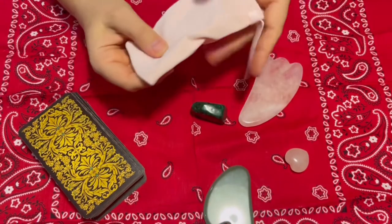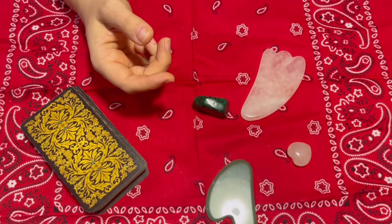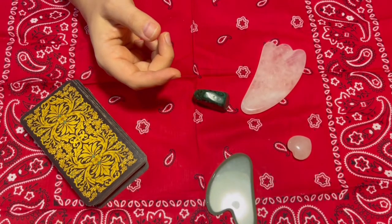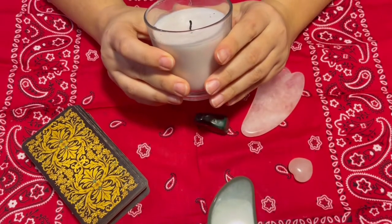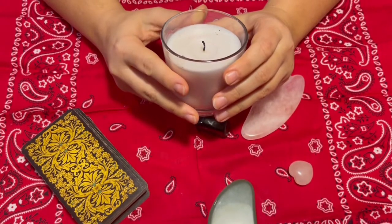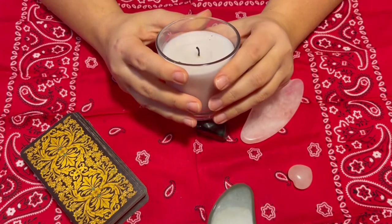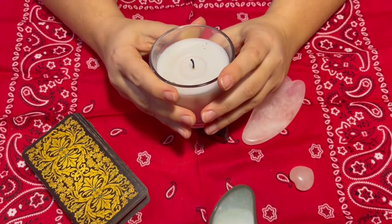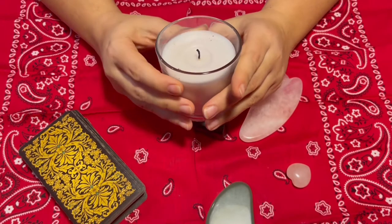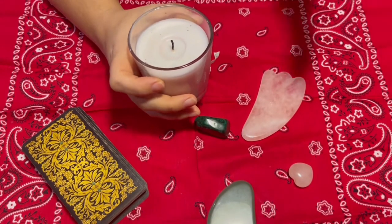I have this set that I keep with me when traveling. I would also highly recommend using a candle when you can. You can get a candle at any store. When you use a candle while looking at your tarot, it helps a lot — it helps keep the atmosphere, which works very well. I love to use a candle all the time. This is my travel candle — it's a very small size.